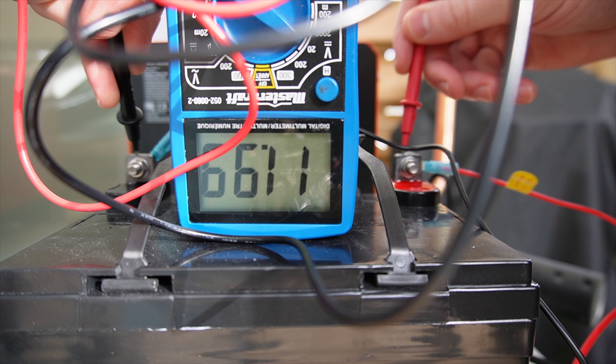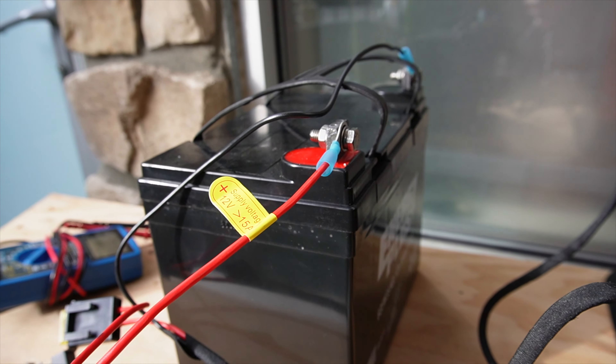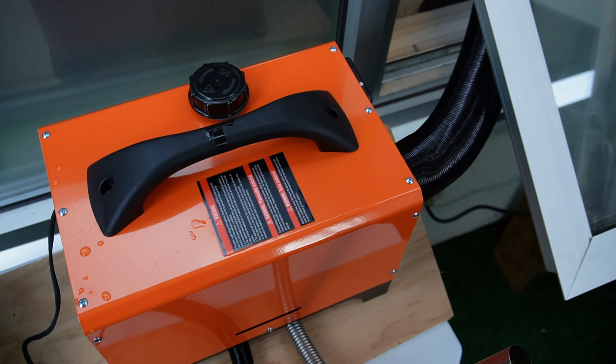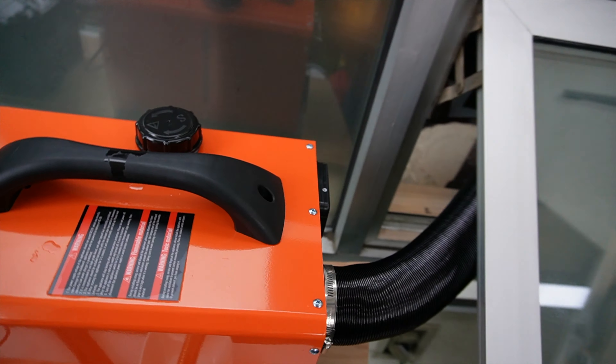I was trying to figure out how to do an amp draw on this thing, so I YouTubed it. Basically this model, when it fires up, is going to be using about 12 amps. When it's running on high — which it is right now — it's going to be using about 5 amps an hour. But once it gets to temperature and you're just keeping it consistent and the fan speed dies down, it's going to be at about 1 amp. So my 35 amp hour battery should be good for a couple of nights, depending on how cold it gets, and I think I'm good for two or three nights.